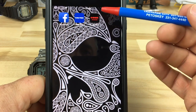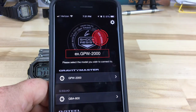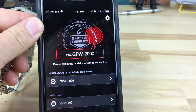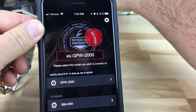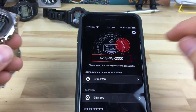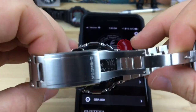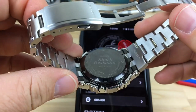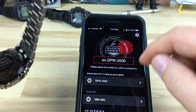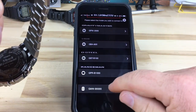So it's G-Shock Connect — go ahead and click on it. It went through and asked me about different settings. It's asking for the number on the back of the case, that part number there. It already has a pre-selected option so we're going to select that one.